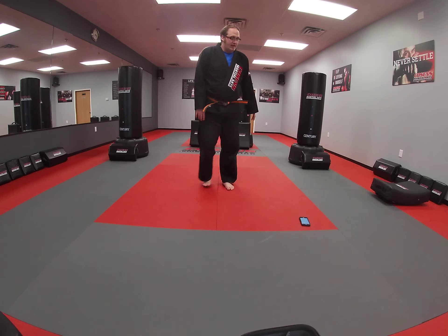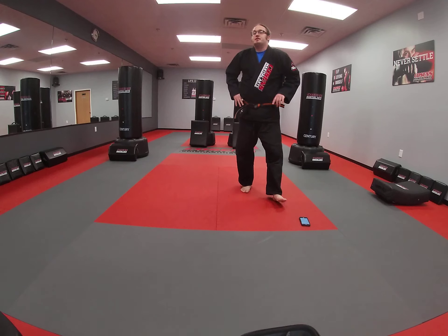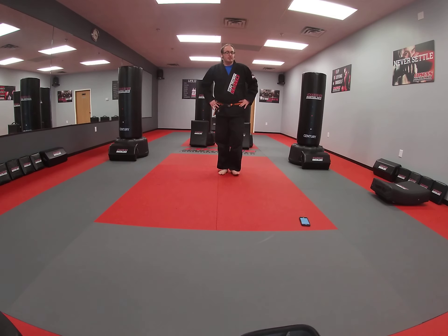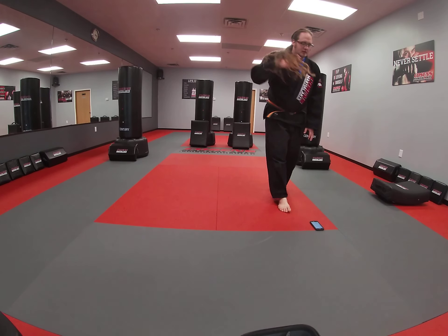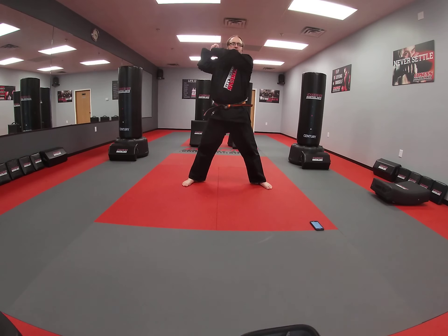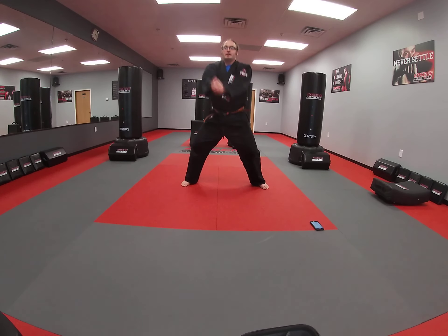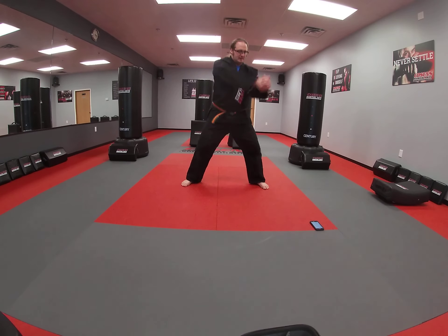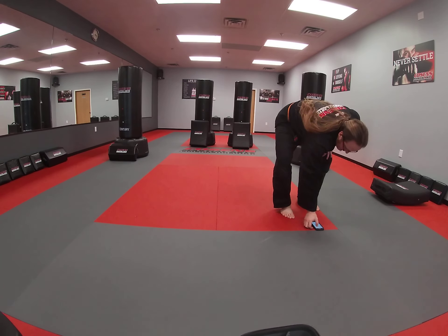Next up we're going to do lumberjacks. Get into a squat position, hands together over the shoulder. Come down with the squat, bring it up over the shoulder, switching sides each time. Grab a quick drink of water, get yourself in position. And go. Get that nice deep squat each downward motion. Make sure you breathe with this. We're halfway through. Time.